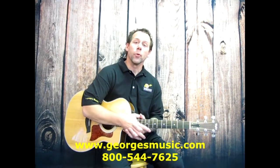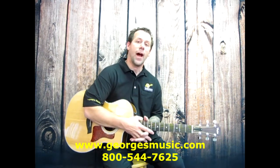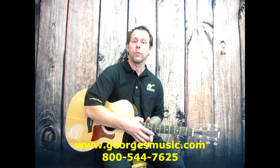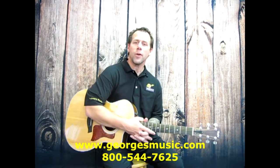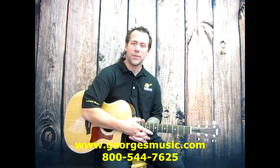Well, there you have it. That's some real common differences between an acoustic guitar amplifier and how an electric guitar amplifier will respond to your needs. If you have any questions, certainly reach out to us. We can be reached at 800-544-7625.